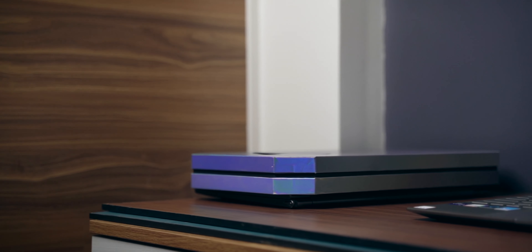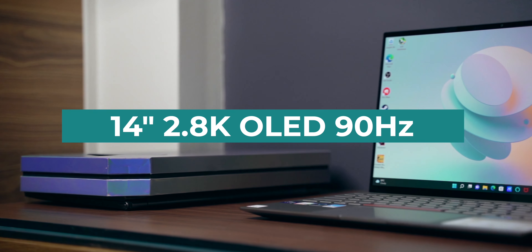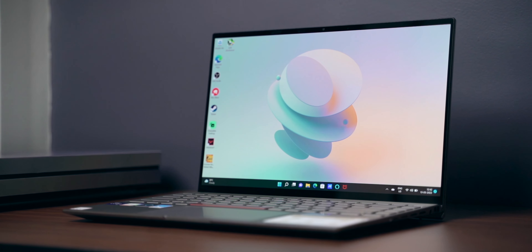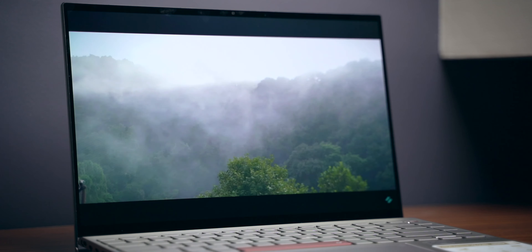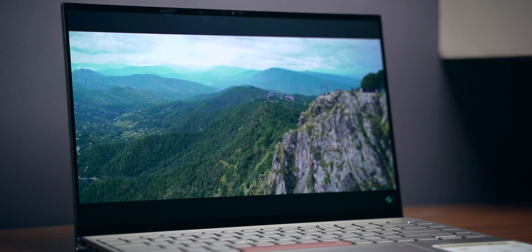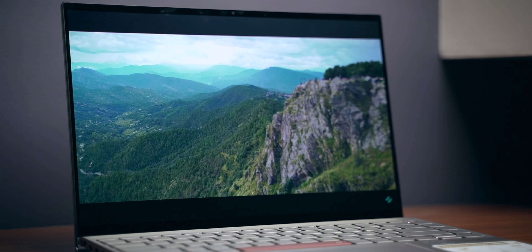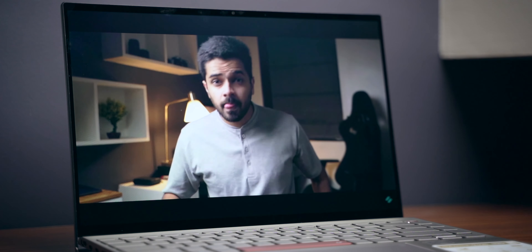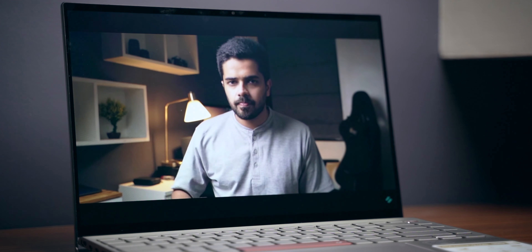Let's talk about the best thing with this laptop, and that is the display. It comes with a 14-inch 2.8K OLED display with a 90Hz refresh rate. This display is just amazing — it is color accurate, 100% on the DCI-P3 color space, and also supports HDR. If you like to consume a lot of content on Netflix, Amazon Prime, Hotstar, or YouTube, you are in for a treat. It's bright with great contrast ratio because of OLED, and the 90Hz refresh rate makes everything feel very smooth and fast. It's also a full touchscreen display.